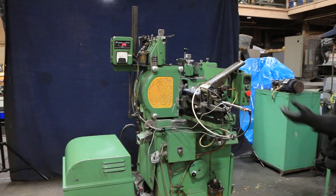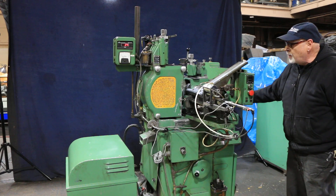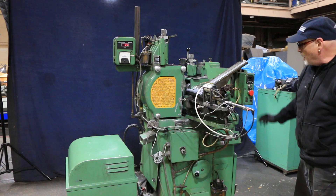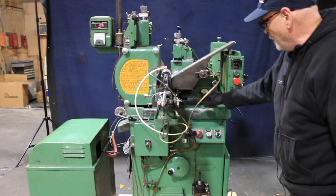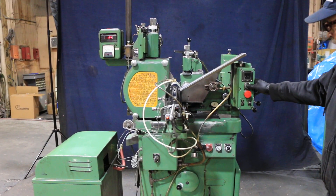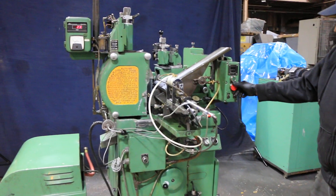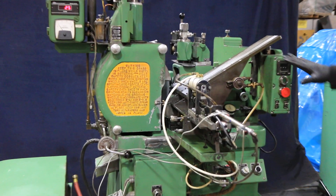So basically with an automatic cycle, you have your infeed wheel on this side and you're moving your regulating wheel in and out toward the grinding wheel. Down here you've got a dial indicator to show you your infeed movement. We'll start the cycle here — your wheels move in.